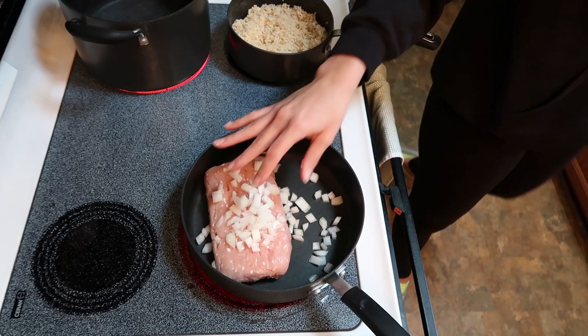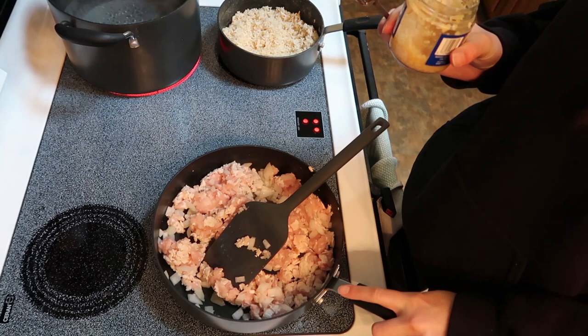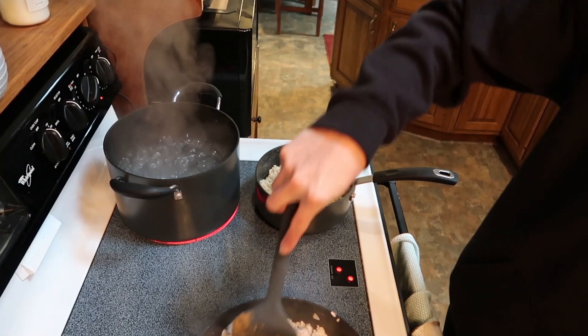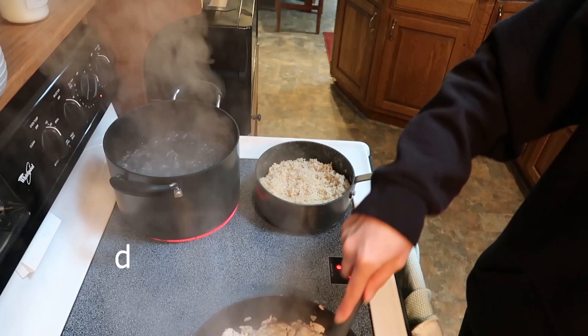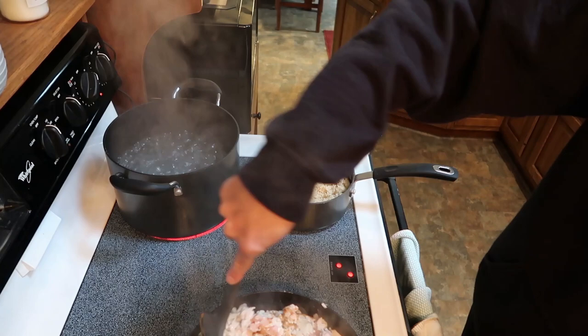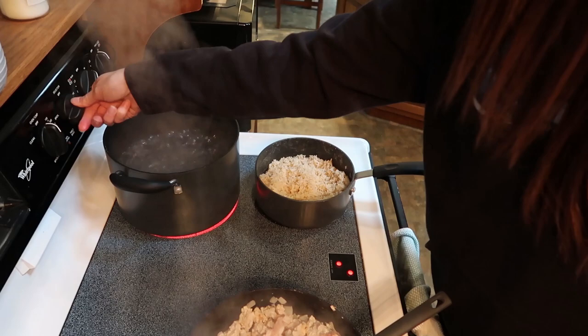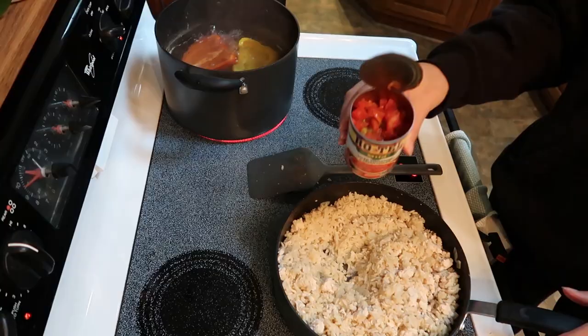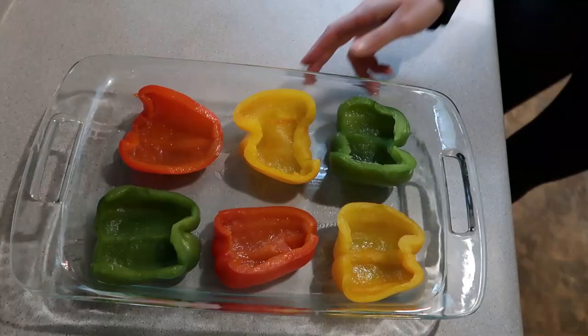As the turkey and onions are cooking, I'm adding some minced garlic — I love garlic so I'm adding quite a bit. The water is boiling now, so it's time to add the peppers so they can soften up before we put the mixture together and pop it in the oven. I should get my oven started — I'm going to preheat to 350 and put three peppers into the boiling water. Now that all the peppers have been cooked, I'm going to scoop in the rice mixture.